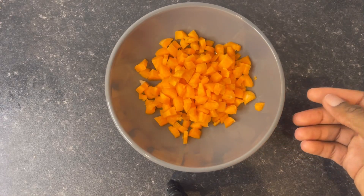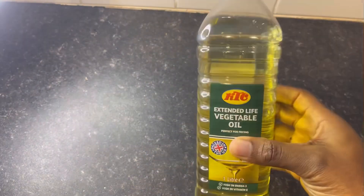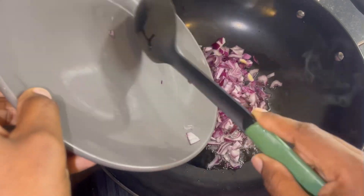For my meat pie today I'll be using carrot, potatoes, salt, chili powder, thyme, garlic, stock cube, minced beef, chopped onions, curry, and vegetable oil.